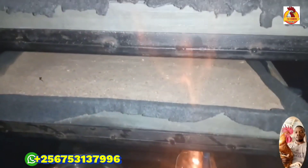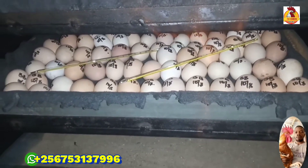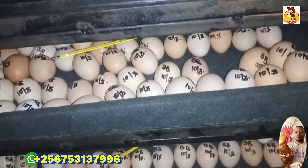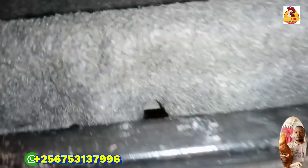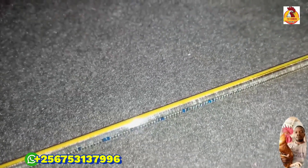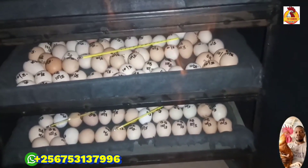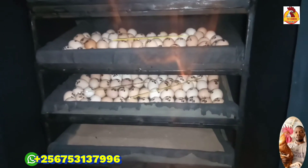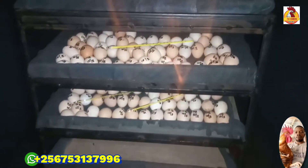Afterwards, I just bring my thermometers and place them on top of the eggs. I place them on top of the eggs, then I close my incubator.